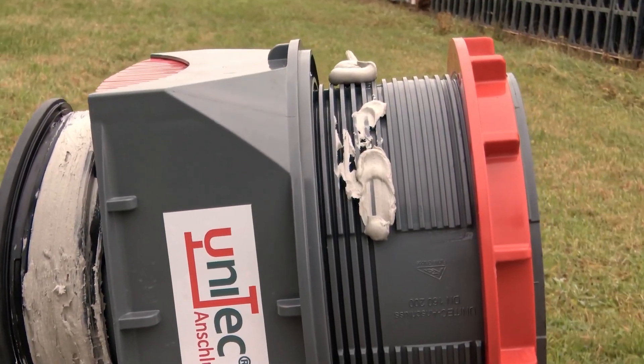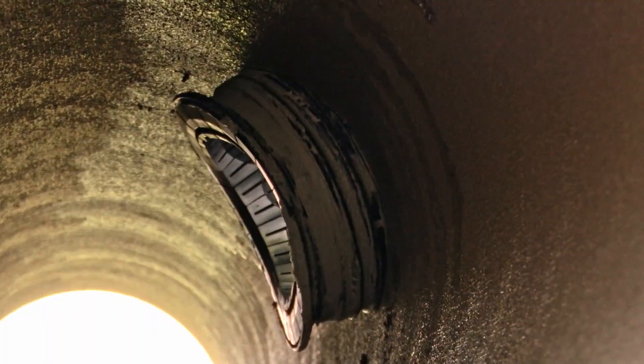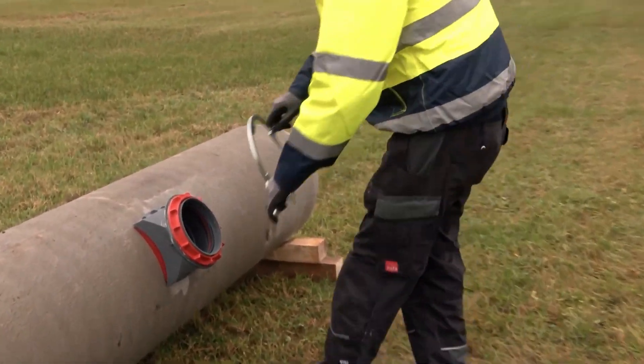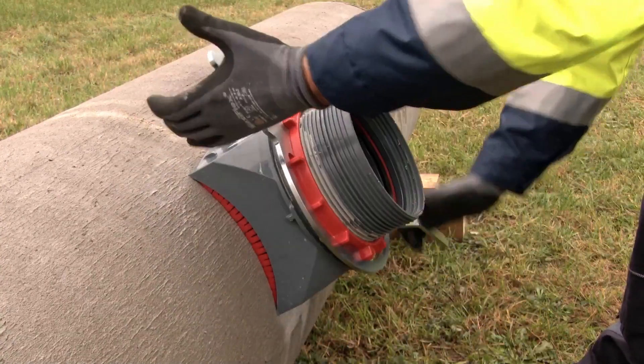The Unitec is suitable for main pipe wall thicknesses ranging from 7 millimeters to 120 millimeters, with a 70 millimeter extension piece accommodating greater wall thicknesses. Overall, the Unitec sewer connection is a dependable and efficient solution for connecting to sewer pipes — its versatile design and secure seal make it an invaluable tool for any professional.